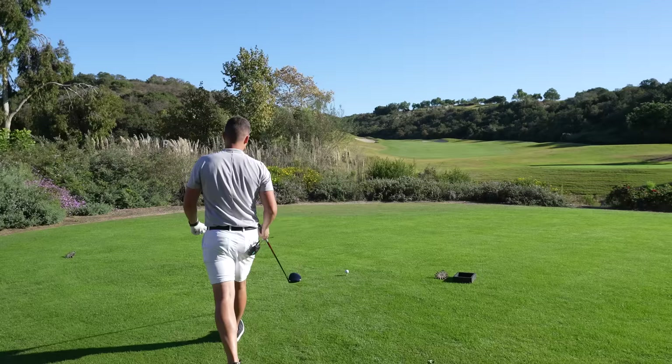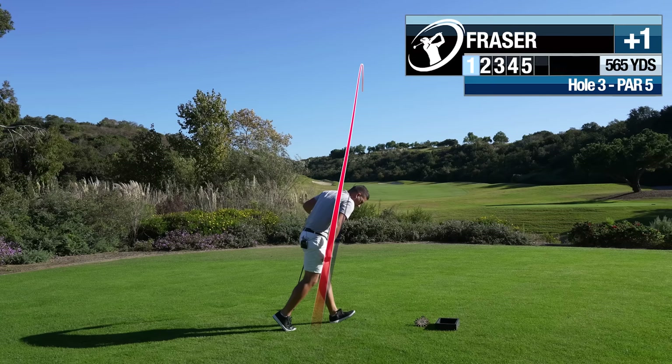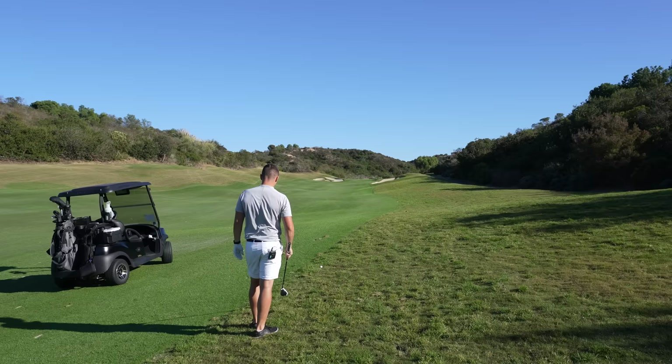I kind of like the same drive as the last — up that left side. We get a little choke-down five-wood. Really unlucky — hit the fairway but ended up one foot into the rough. We can't get there anyway, so a little choke-down five-wood, hit it out towards that bunker and leave ourselves a good number.